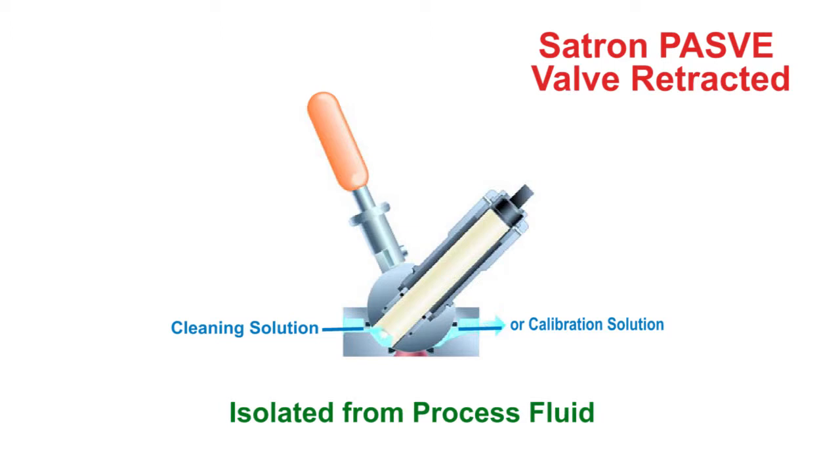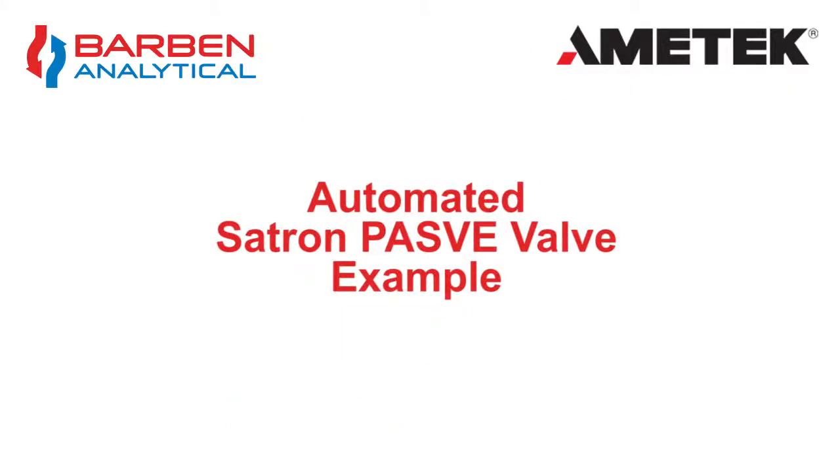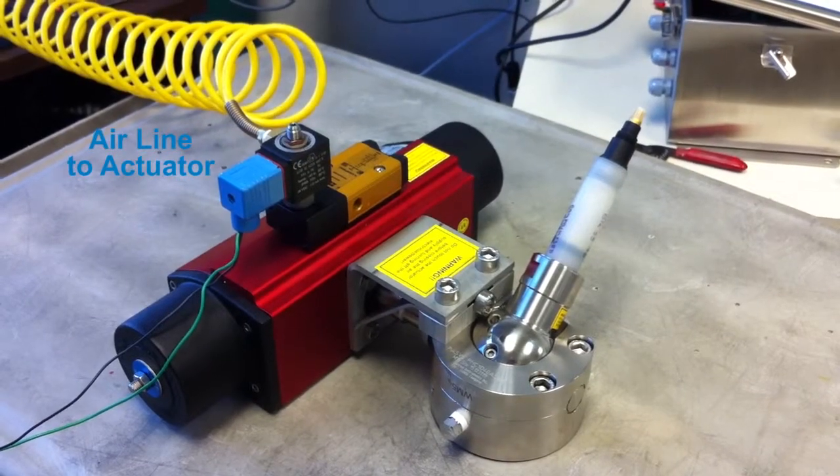Now that you've got an idea of Satron's manual Pass V-Valve, let's take a look at a short video of their automated Pass V-Valve. Here's the same valve hooked up to a spring return actuator.